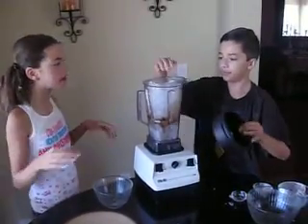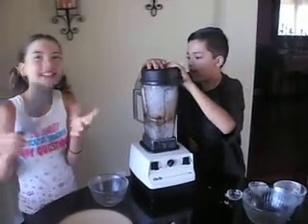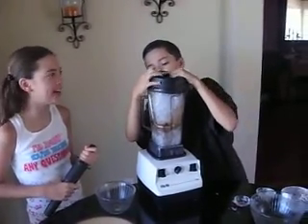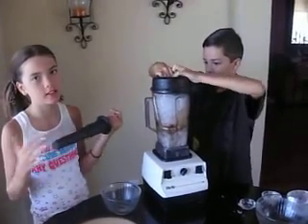We do the ice just to make it thick and cold. The bananas make it creamy. How often do we use our Vitamix, guys? A lot — every day, every month, every year. That's like our number one tool.